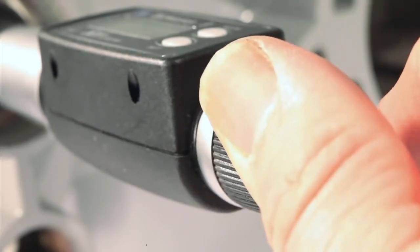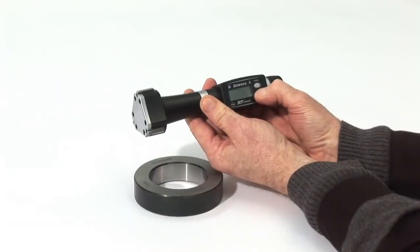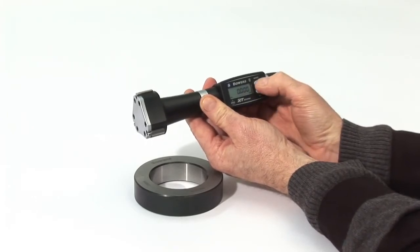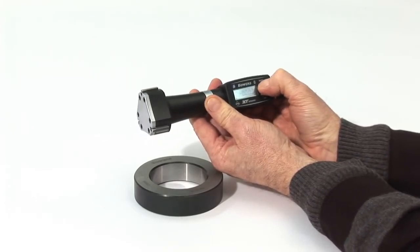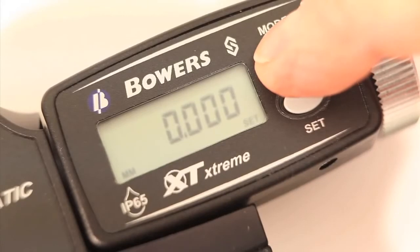To switch the XTD on, press Set briefly. Cal is displayed. Press Set again to activate the electronics. The XTD's electronics allow three independent reference values to be set. Press and hold Mode until Ref1 appears.